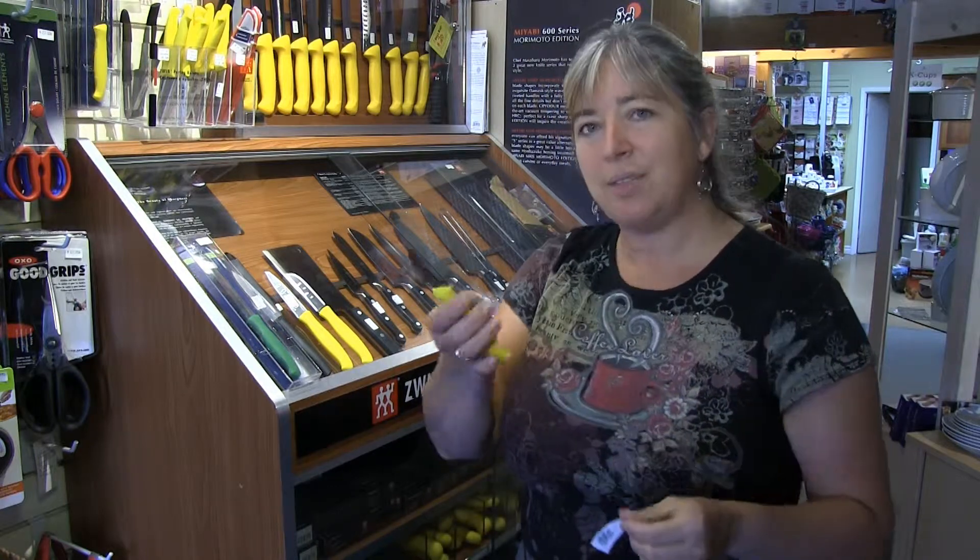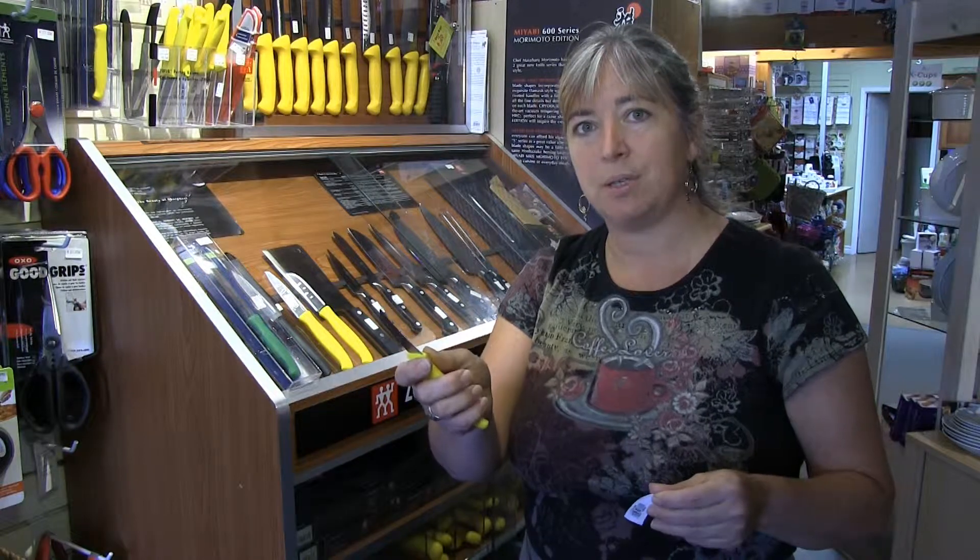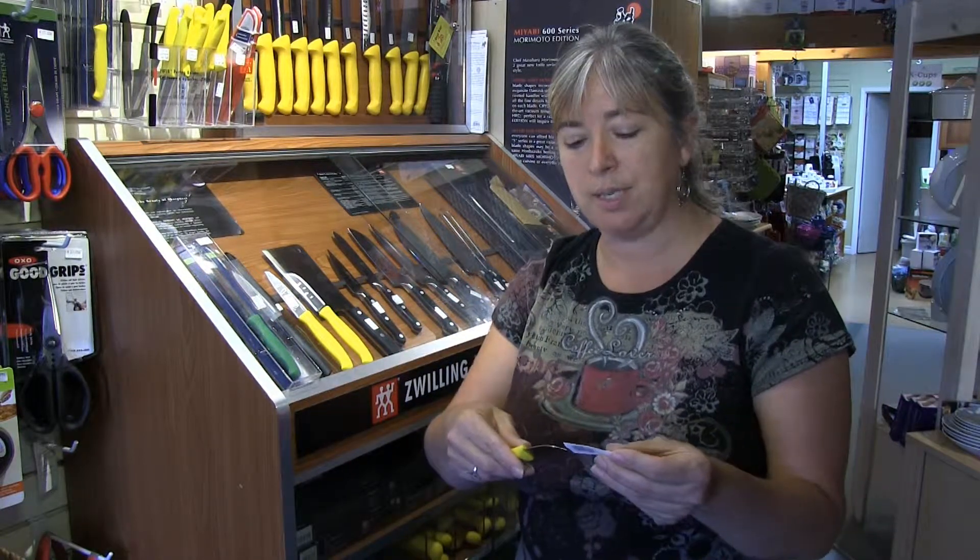We call everything under a three or four inch knife a paring knife, but technically a knife that has a little hook on it is a peeling knife, and this is designed for peeling apples or potatoes or something with a little bit of a thicker skin.